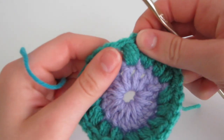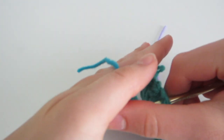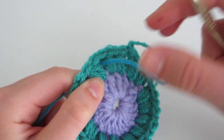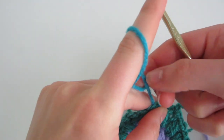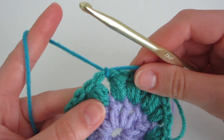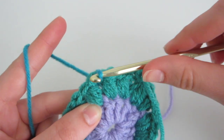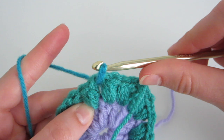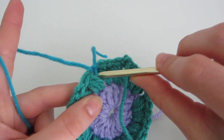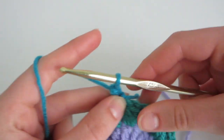For the third round — the shell stitch round — insert your crochet hook in between any two puff stitches, wrap the yarn around your hook and pull through, then make a knot so it's secure. For the first single crochet of the shell stitch, yarn over before you insert, then insert, yarn over, and come out so you get two loops on your hook, then yarn over and pull through.